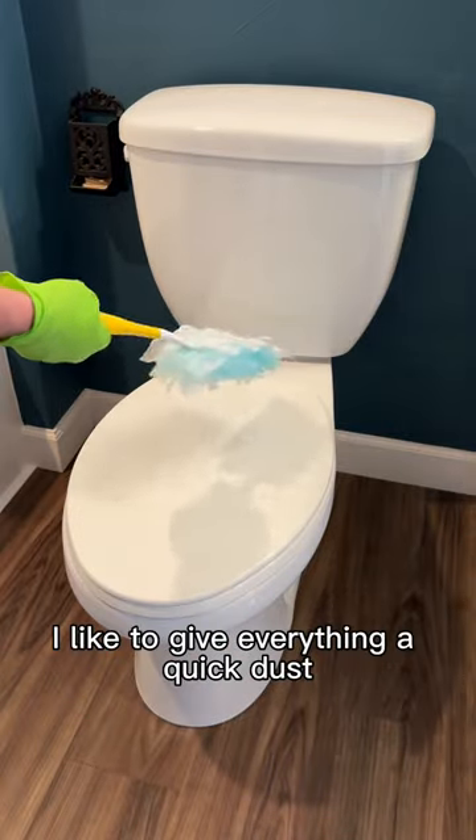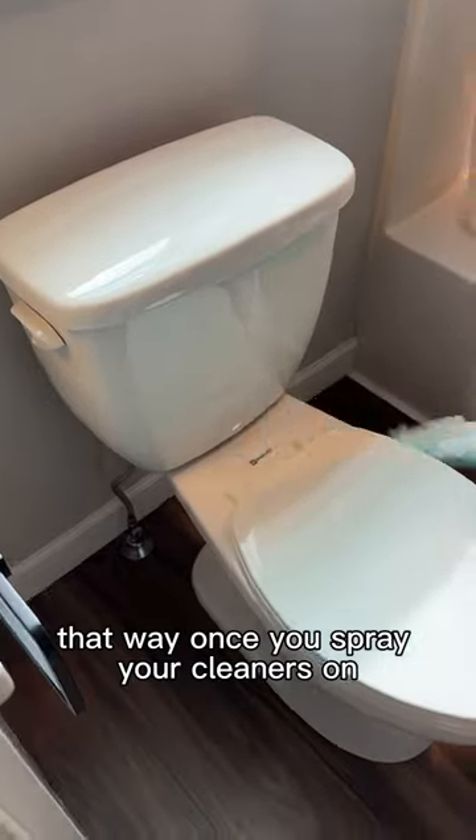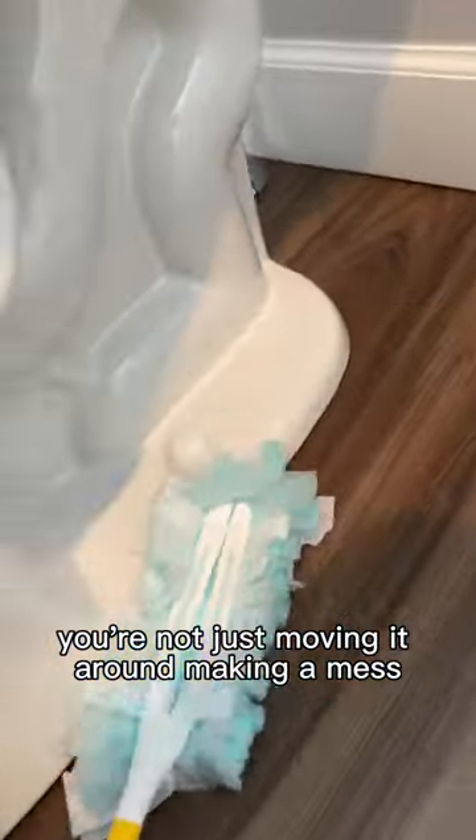Before I spray any cleaners on, I like to give everything a quick dust. This removes any hair or debris from the porcelain — that way, once you spray your cleaners on, you're not just moving it around and making a mess.